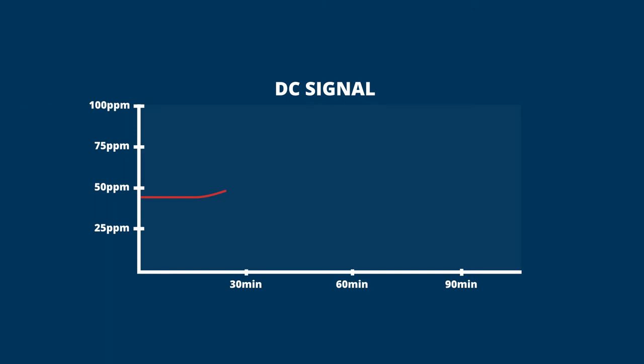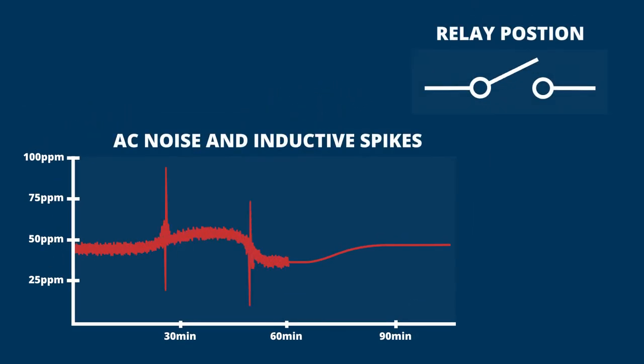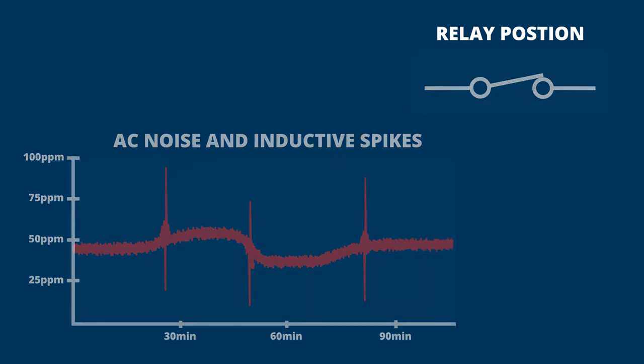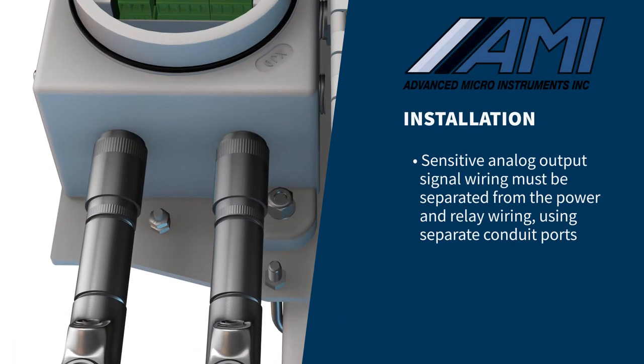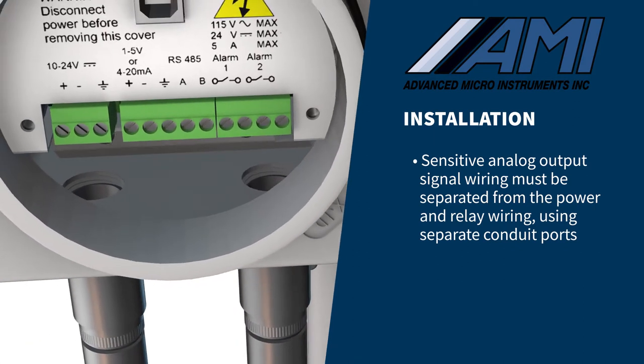AC power, along with the opening and closing of alarm relays, produces both electrical noise and large inductive spikes that can have an undesirable effect on measurement readings. Sensitive analog output signal wiring must be separated from the power and relay wiring using the two separate conduit ports.